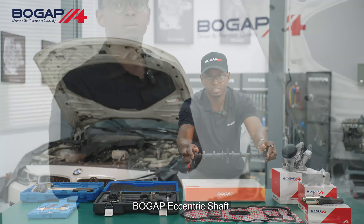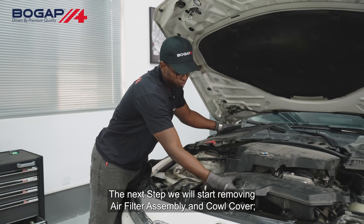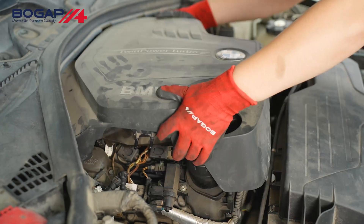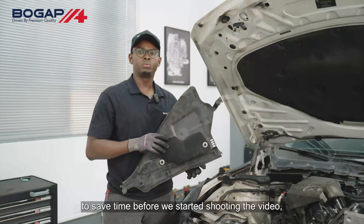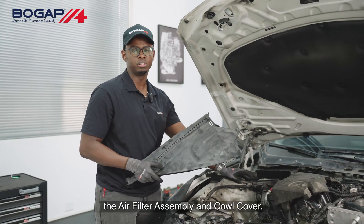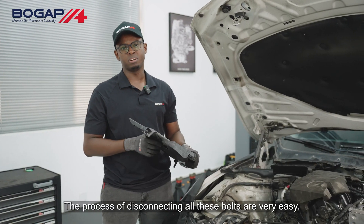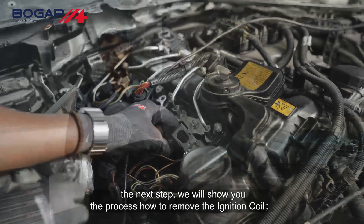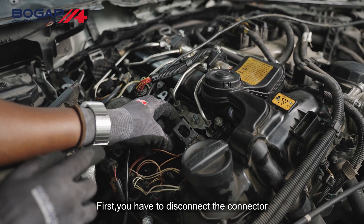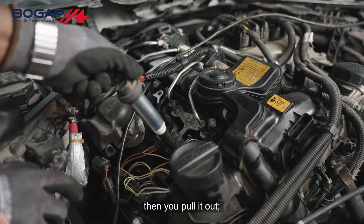Bogap eccentric shaft. The next step, we will start removing the air filter assembly and the cowl cover. To save time before starting shooting the video, we have already removed the bolts of the engine cover, the air filter assembly, and the cowl cover. The process of disconnecting all these bolts is very easy, that's why we did not add it on the video. Next step, we will show you the process of how to remove the ignition coil. First, we have to disconnect the connector, then pull it out.